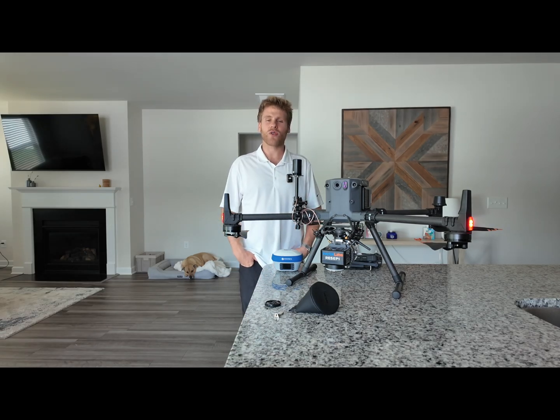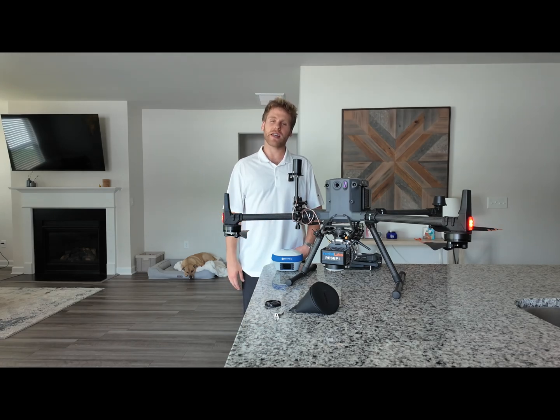From the time you start recording data on your LiDAR system, you typically want to wait about 30 to 40 seconds to let your system collect some static data, which will be used during the processing workflow. After 30 to 40 seconds, you are good to take your drone off.